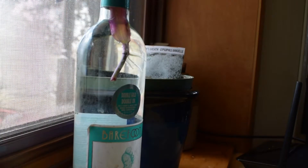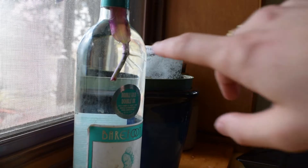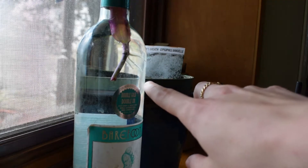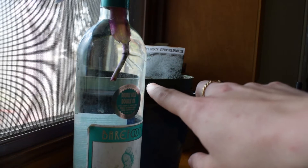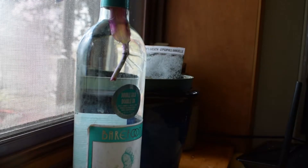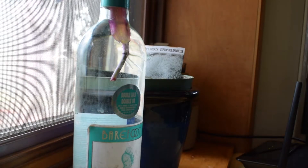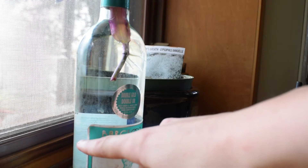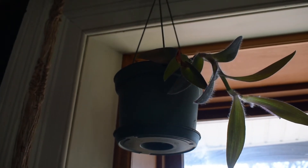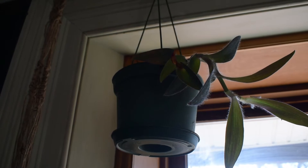After about a week, you're going to notice that your plant has started to root. You can see these little roots here popping off of the knuckle above where I cut — that's totally fine. Wait until the roots get down to about two to three inches, and then you can plant your new plant baby into some soil. And there you go — a brand new plant to add to your garden.